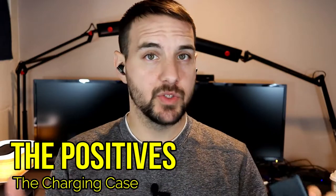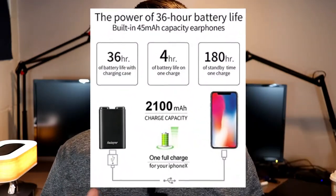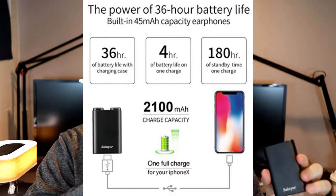First thing that's great about these earbuds is the charging case. This is a 2100 milliamp-hour charging case that stores and charges the earbuds. Each earbud is 35 milliamp-hours, so that's 70 milliamps between the two, and you can get about 15 charges out of this case. On the downside, the earbuds only last about three to three and a half hours — closer to three and a half listening to podcasts, around three hours with music. Still decent for the $43 price point.